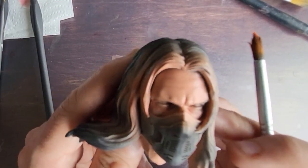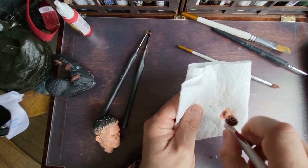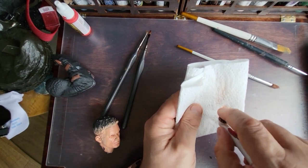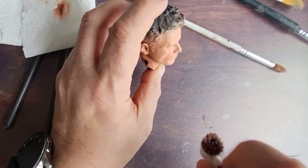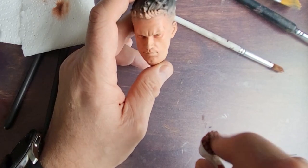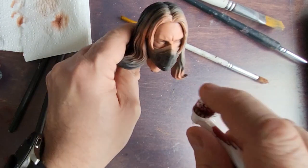To add a little bit more depth to the face, I'm just using a hard-bristled toothbrush with some of that brown paint watered down, and I'm just speckling it across the face to add some freckles or just some imperfections to the skin. I'm going to do the same to both of the faces — not overdoing it.